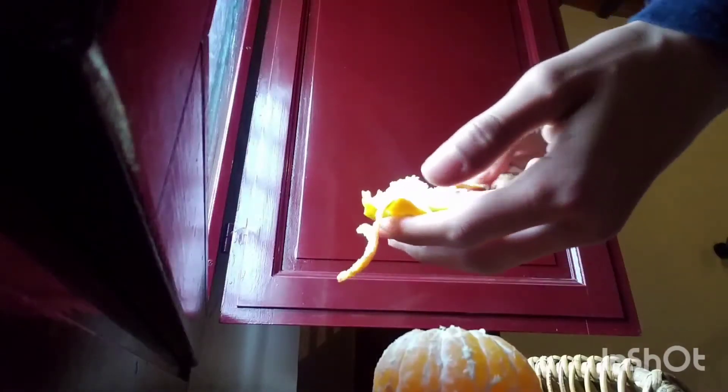You got yourself a whole peel! It's not perfectly straight, but that's what you have and you're ready to eat it.